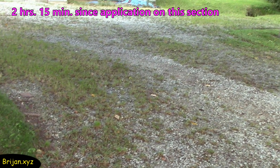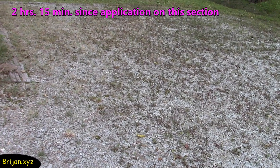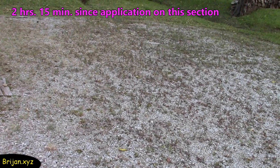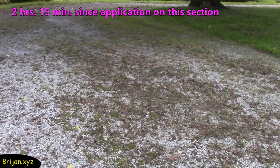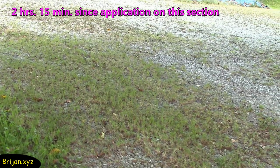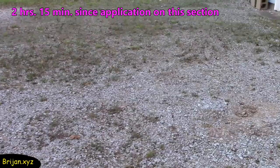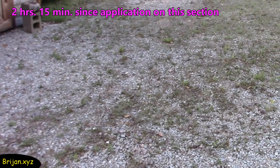Two hours and 15 minutes have passed since the top sections received the treatment, and they are beginning to show some signs of fading. Again, the areas in the shade aren't progressing as quickly as those in the sunny area. Also, the mixture doesn't seem to work as well on the grass areas as it does on areas with weeds. This is probably due to the fact that lawn grasses are developed to be hardy by the manufacturers.